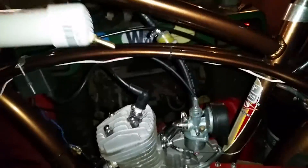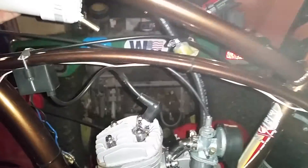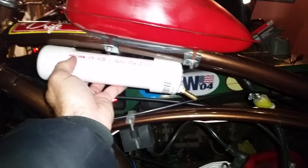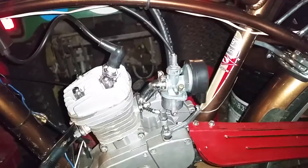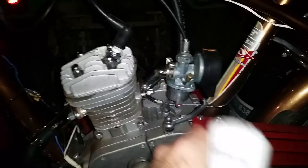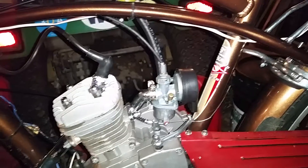I was thinking of putting it kind of up in this area, going with it like that. I'm gonna try to drill into here and see if I can do it without ruining anything — we'll see.